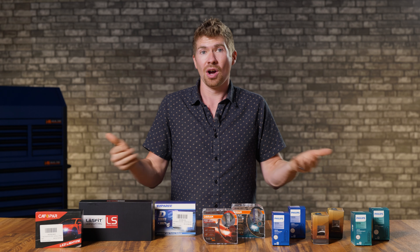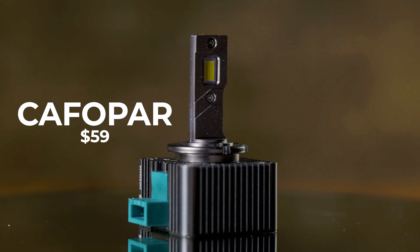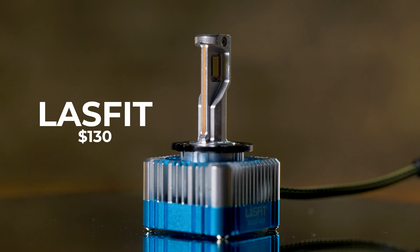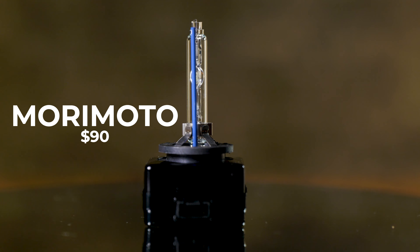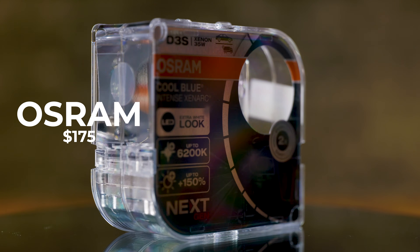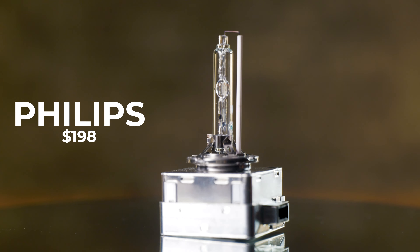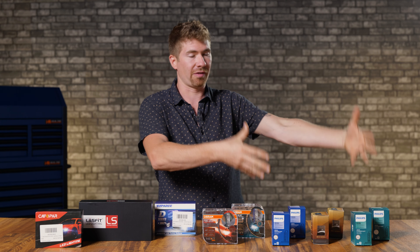The first thing I'd like to discuss is price. Ultimately, we make our decisions based off of price and brightness. The Cafapor light came in at around $59. The Super E light came in at around the same, around $60. The LastFit bulb, designed to be plug-and-play — which isn't actually plug-and-play — is $130. The HID options are substantially more expensive. The Morimoto XB HID lights only come in at $90 a pair, so those are pretty reasonably priced. But the Osram Blue Intense is around $175, the Osram Nightbreaker Laser comes in at around $200, the Philips White Vision came in at around $198, and the Philips Xtreme Vision came in at $198 as well.